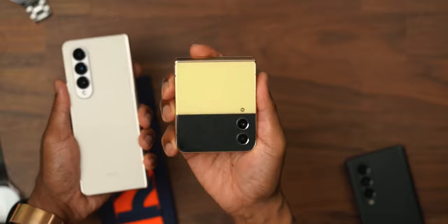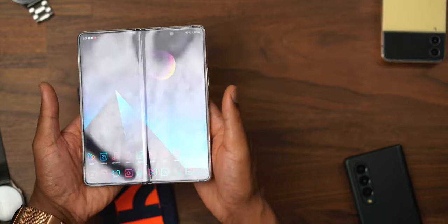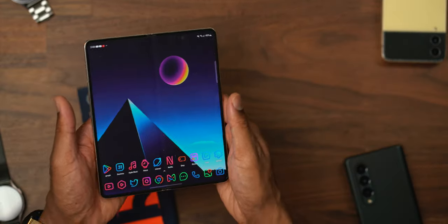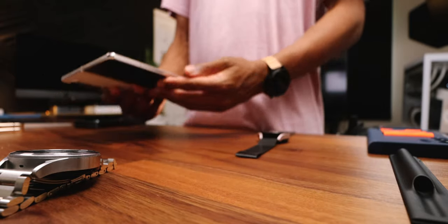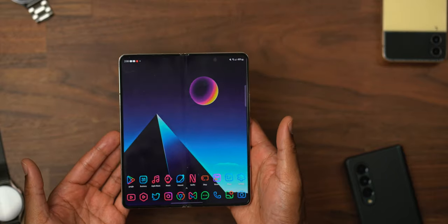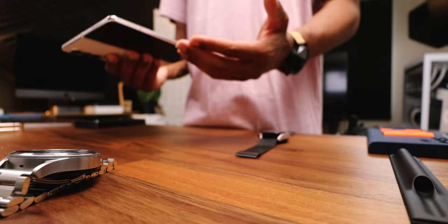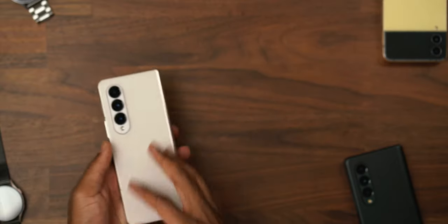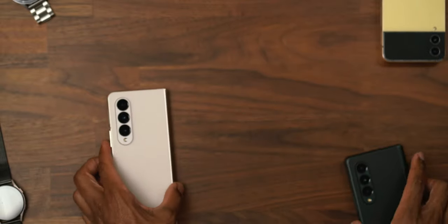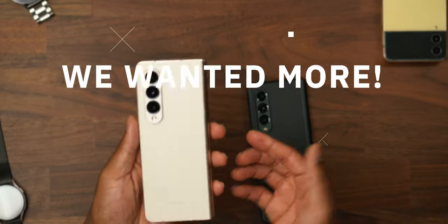The Z Fold and Z Flip are two different demographics, two different markets, and I totally understand it. When shopping a foldable device like the Z Fold 4, you've got to understand what you're getting into. This is a beautiful, powerful phone that packs the punch. I love the Z Fold devices, but when it comes to Z Fold 4 versus Z Fold 3, as a fold user, I still feel like we wanted more.